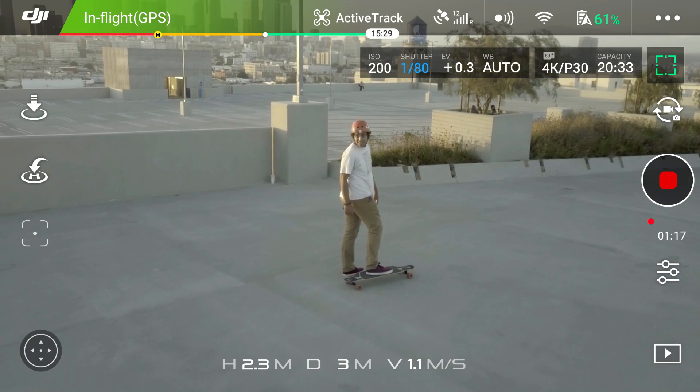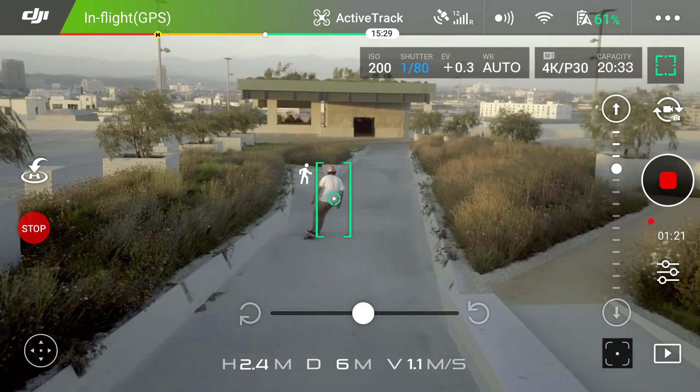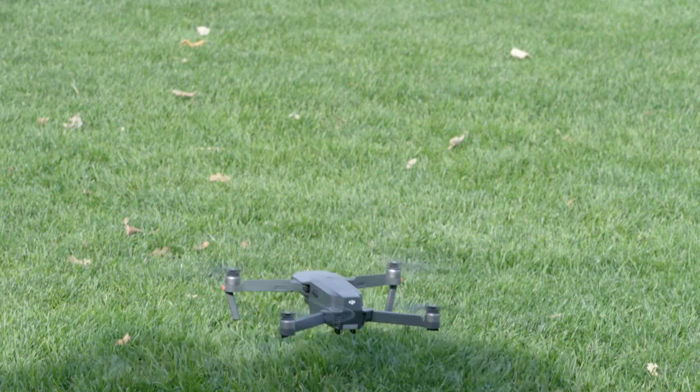Select the mode you want to use and mark your subject just like you would if you were using your controller. When you're done flying, just tap auto landing, and the Mavic will come back home to land by your feet.